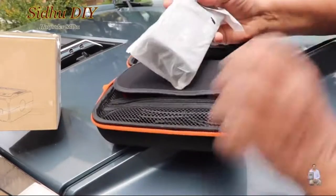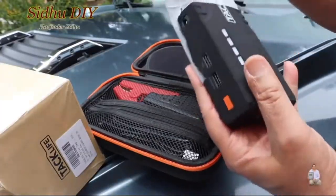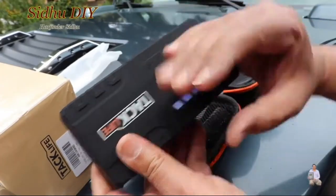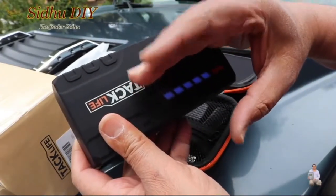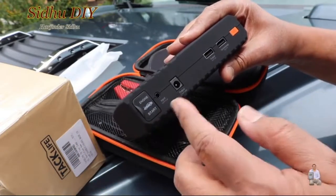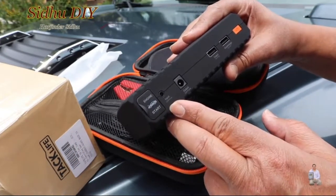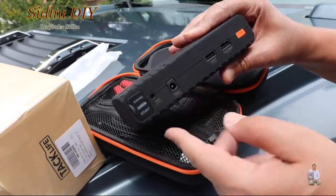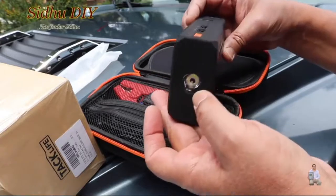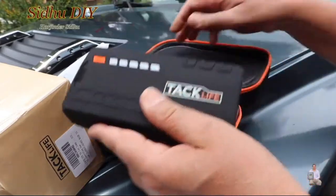This is very handy. If we press it, the blue light indicates it's fully charged. There's an input for the adapter which you can plug in at home to charge it, a USB port, a 12-volt output, and it also has a flashlight and emergency light. You can use this product in many ways.